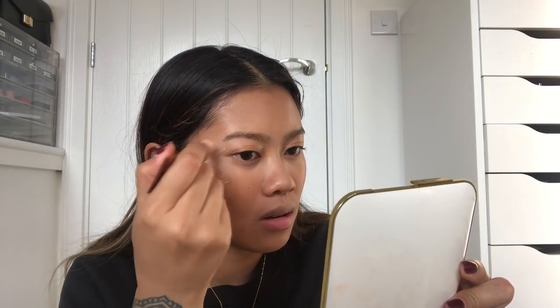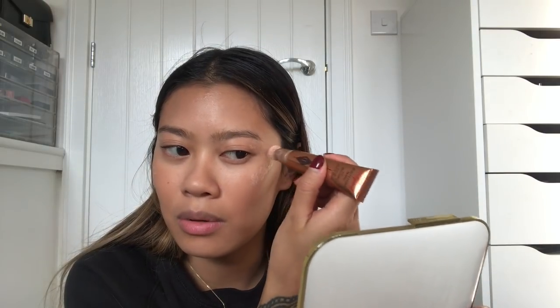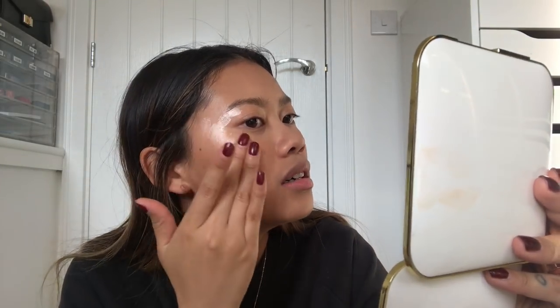Then we're going to go in with highlight. I am going to be using the Charlotte Tilbury Beauty Light Wand. As you can see, mine kind of had an explosion in my makeup bag. I'm not going to go too crazy but a good amount. I kind of swipe it all over my lids as well to open up my eyes a little bit more. Then I dab very lightly and blend it all in. I'm also going to apply the Glossier Cloud Paint in Dusk on my eyelids a little bit just because I have a lot of product on my hands still.